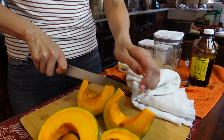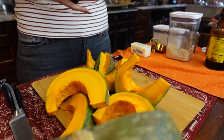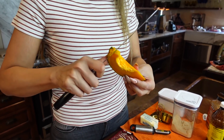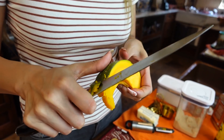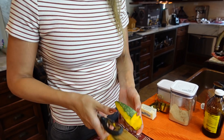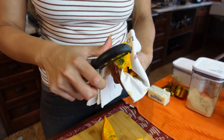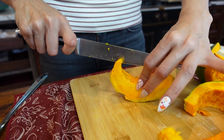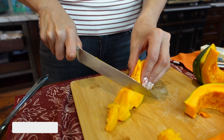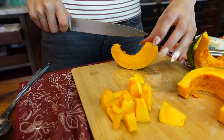You can eat the skin or the peel, but I don't because I want it to resemble candied yams, so I do not leave the peel on. You can do it with a knife — just be careful — or if you have a potato peeler you can do that. Now that we've peeled it, let's cut down the middle and dice this. You don't want them too small because you want it to resemble yams.